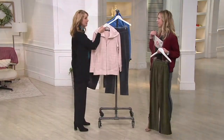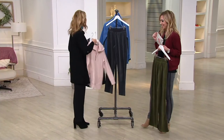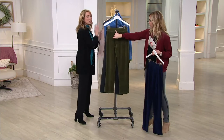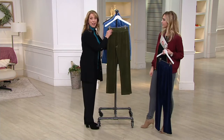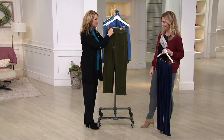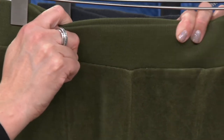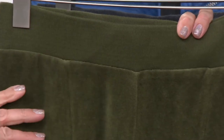Or you could also do what Kate did — with the gray. That gets me excited. So again, we're talking about the velour, it's easy. I love the waistband — a little bit of ribbing there, but still a full flat waistband that goes all the way around, so it's nice and comfortable, not digging in anywhere.